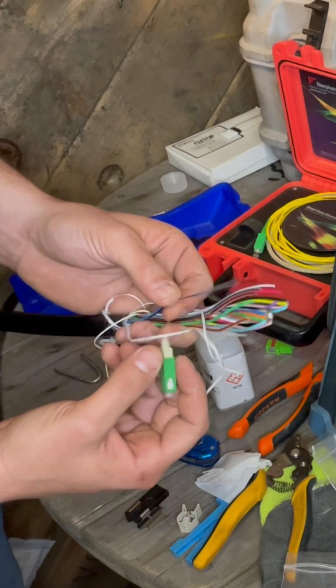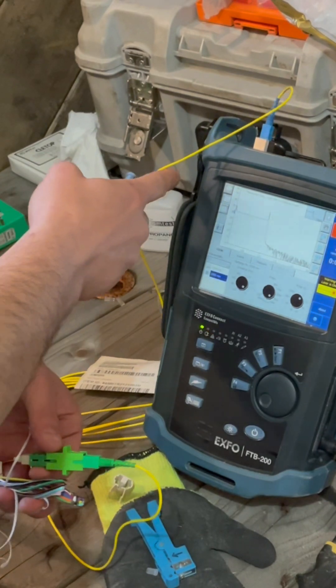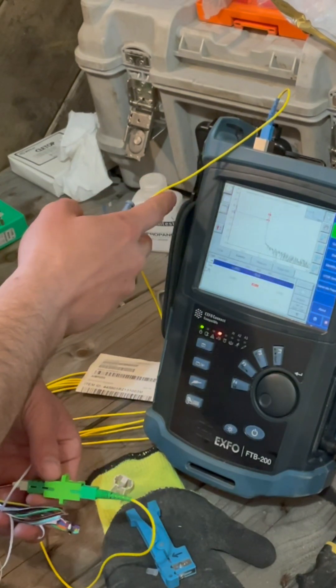Looks like we've got it about a kilometer — that's the total distance there.